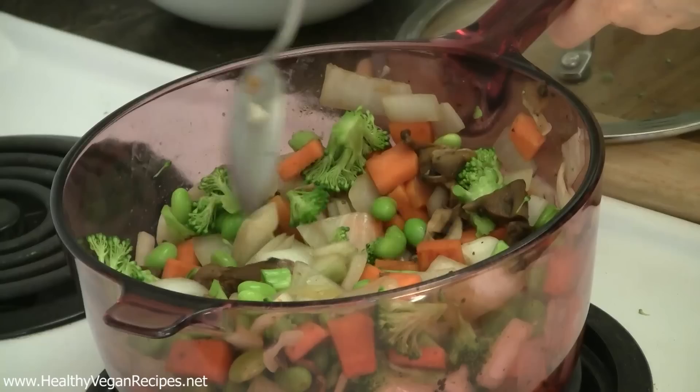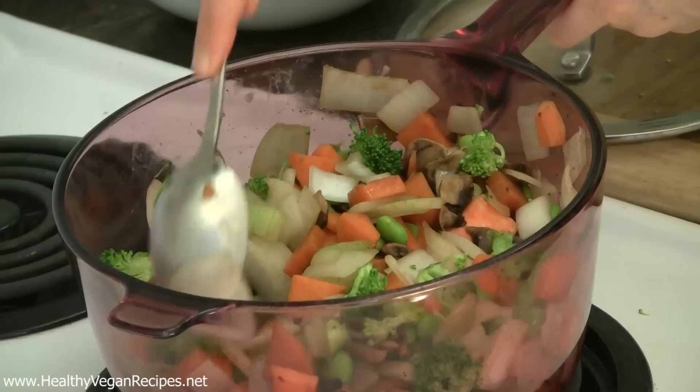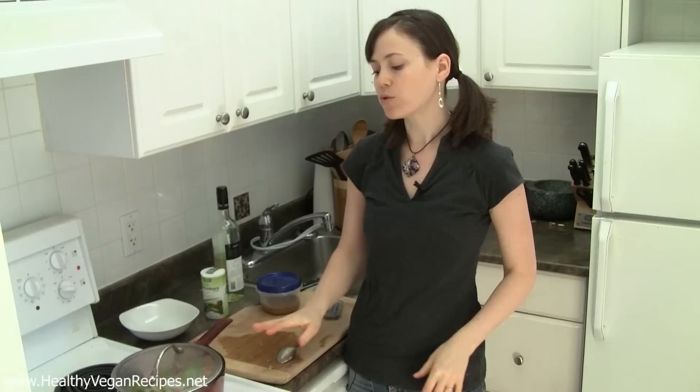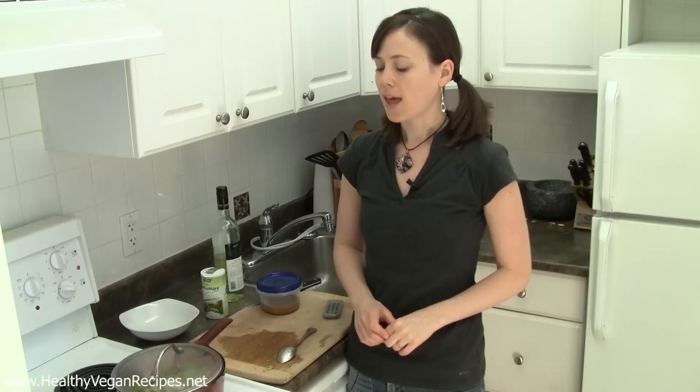Make sure your pot isn't going to get too dry. If it does start getting really dry on the bottom, you can add a little bit more liquid. You can also turn the heat down once the mushrooms get cooked — you don't want it up too high. I turned it down to 4, and keep the lid on as much as possible because that will also help keep the moisture in there. Just let this cook as long as you like — I've got sweet potato in here and I want it really nice and soft, so I'm going to turn it down to low and let it cook for quite a while, maybe 20 minutes or so.